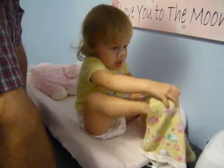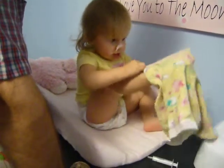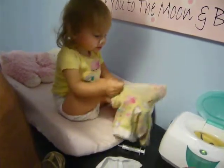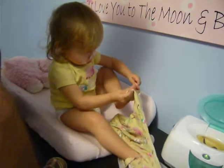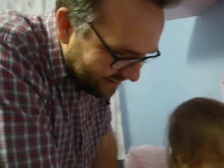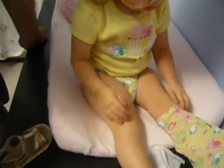Maybe daddy should turn them around for you. Foot? Oh, I see. It's all in here. I see you went in here. I see you in here. Good work.